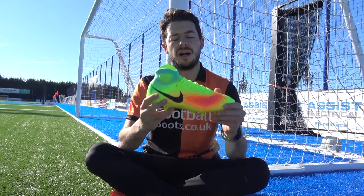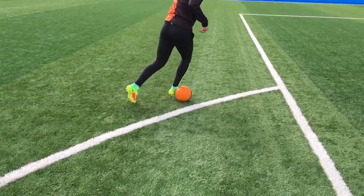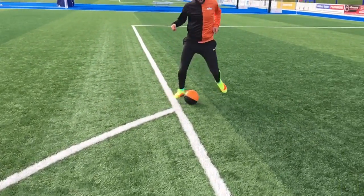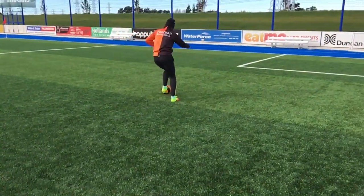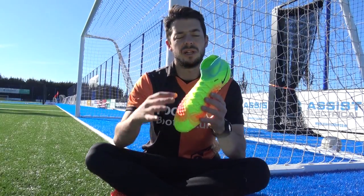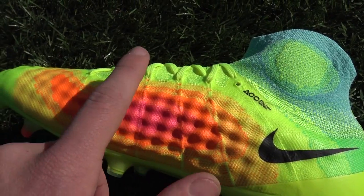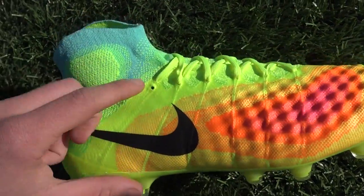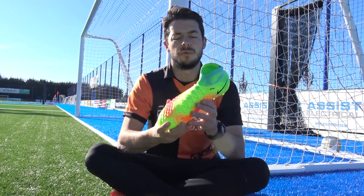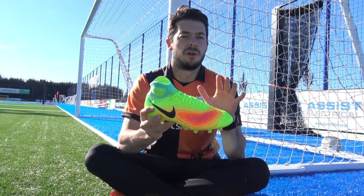Two features carried over from the Magista Obra 1 are the Bria cables and the off-center lacing system. The off-center lacing system sits towards the medial side, giving a larger lateral side of the boot — great for speed dribbles and players like Iniesta who need that larger lateral surface for controlling the ball. The Bria cables lock down the foot into the shoe, merging with the foam pods to work well together. The Flyknit upper and dynamic foot collar also help responsiveness, though the Mercurial Superfly 5 is easily Nike's most responsive boot.